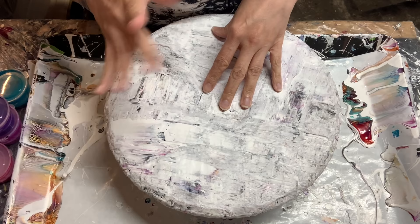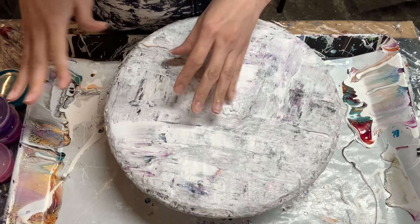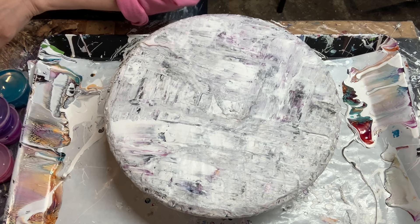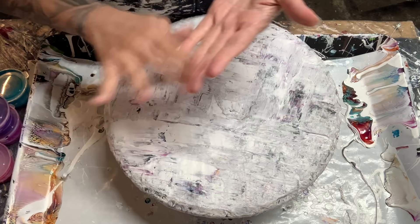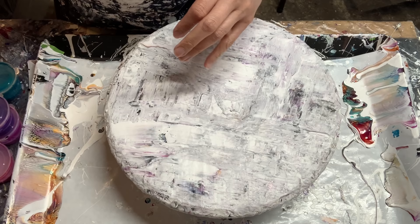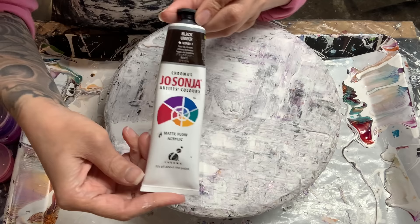Before we get started, let's take a look at our paints. I showed you in the last video the paints we mixed up and I was going to let them rest — I was going to paint yesterday but wasn't able to, so they've been resting for two days instead of one. You don't have to let your paints rest that long. If you want to paint the same day, I'd let them rest at least an hour or two. This ball spar doesn't hold bubbles as much as some other pouring medium mixes.